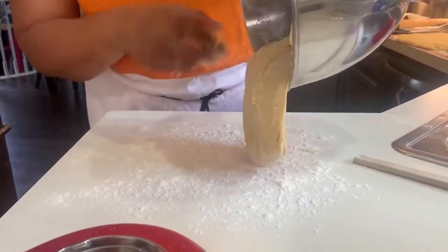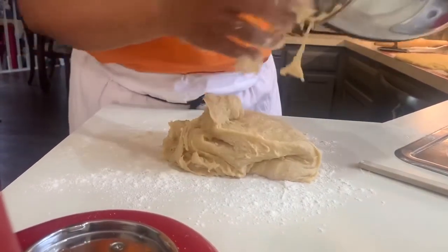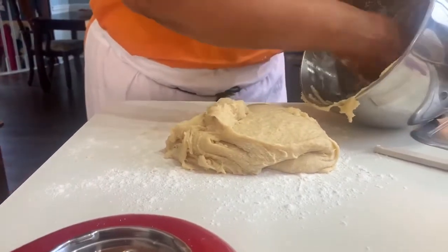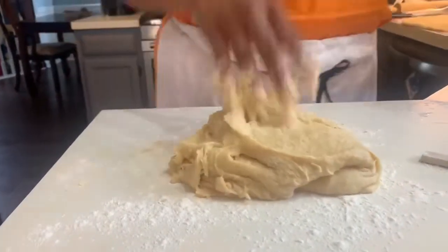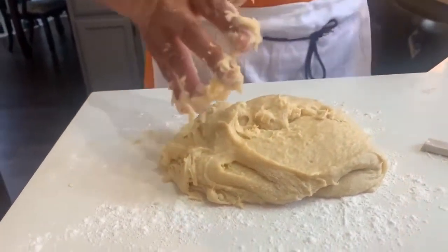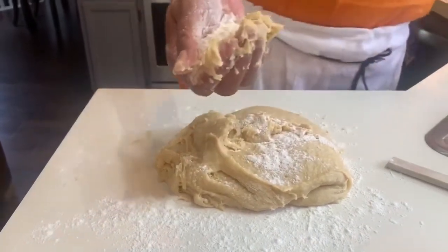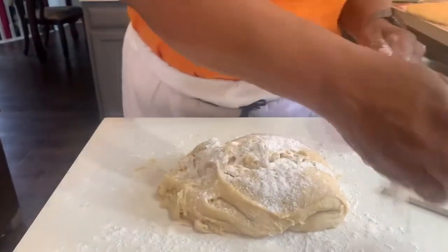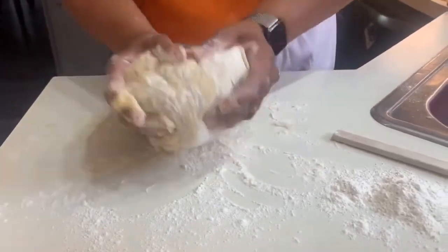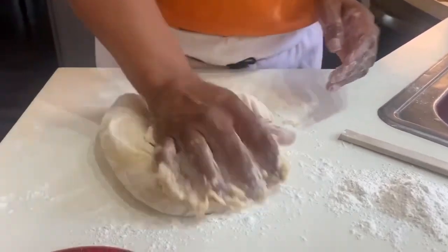I'm going to use some flour — put a little on my hands, not too much. Put a little on the counter and keep some extra nearby in case I need it. And we're going to knead this — kneading, that starts with a K, not an N. Oh, this feels so good, it feels like a pillow.